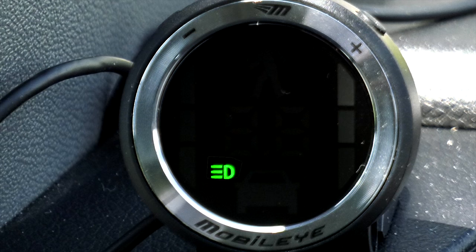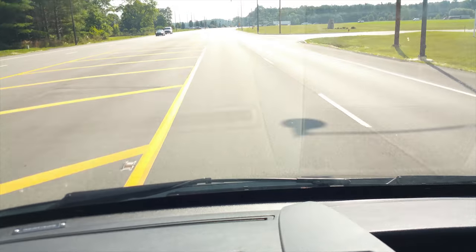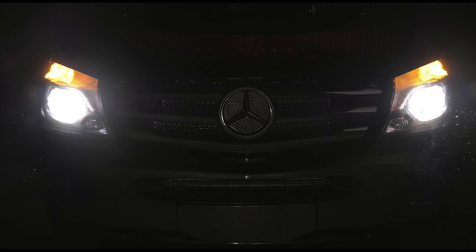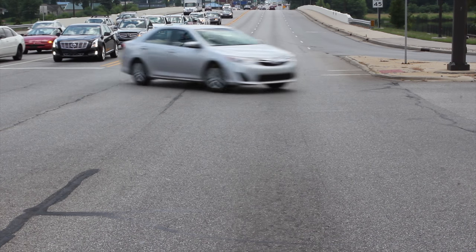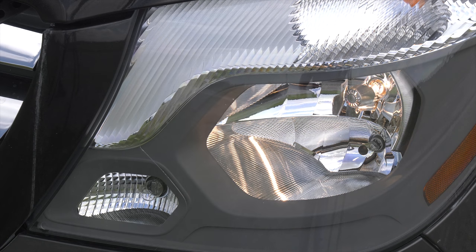The intelligent high beam control is ready for night. When you are at speeds above 20 miles per hour, Mobileye scans the road. If it's dark and there are no taillights in front of you, your high beams come on. When Mobileye senses another vehicle coming your way, it will turn off your bright lights. Your brights will also be turned off when you drive onto a well-lit street.